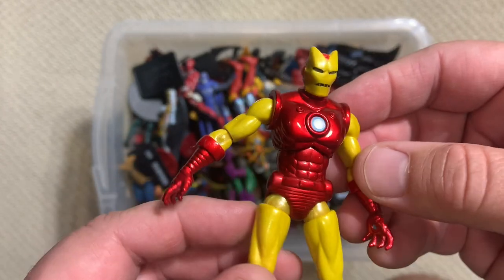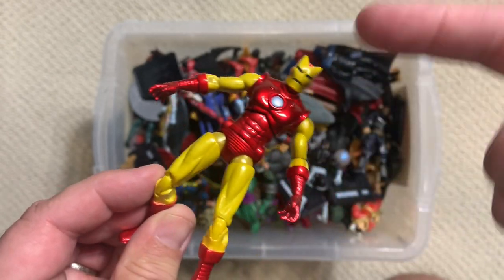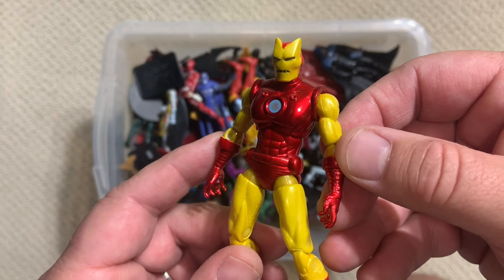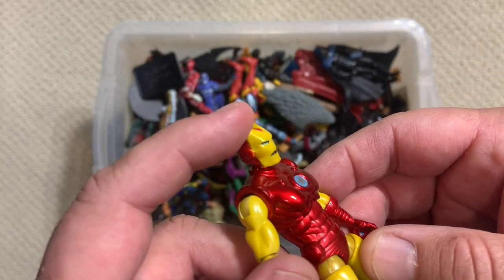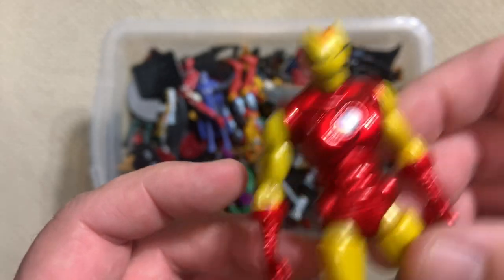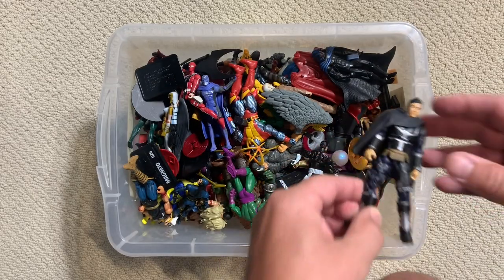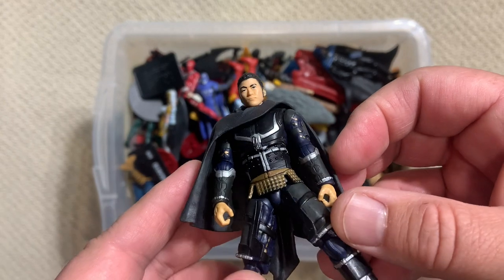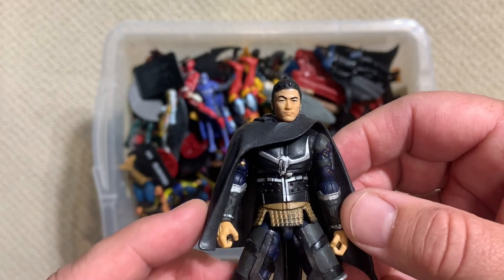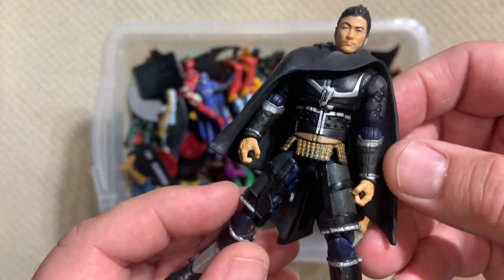For those not familiar, Steve Ditko did like a seven-issue run on Iron Man, taking him from the all-gold, giant, bulky metallic suit to the red and gold armor we're all familiar with. You can always tell a Ditko Iron Man because it's got the spiky head. The original Thor movie didn't get six-inch action figures, but they did get some sweet figures in this line.